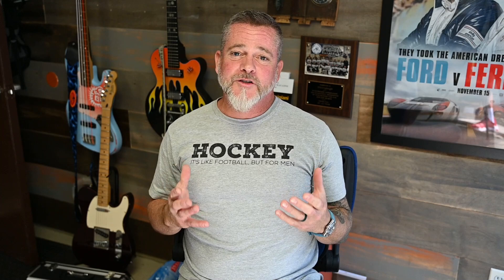As many of you know, we have a Watch Gauge exclusive coming in — the Nacken Frost Blue. I'm getting 50 pieces in total: 25 with a date and 25 without a date.